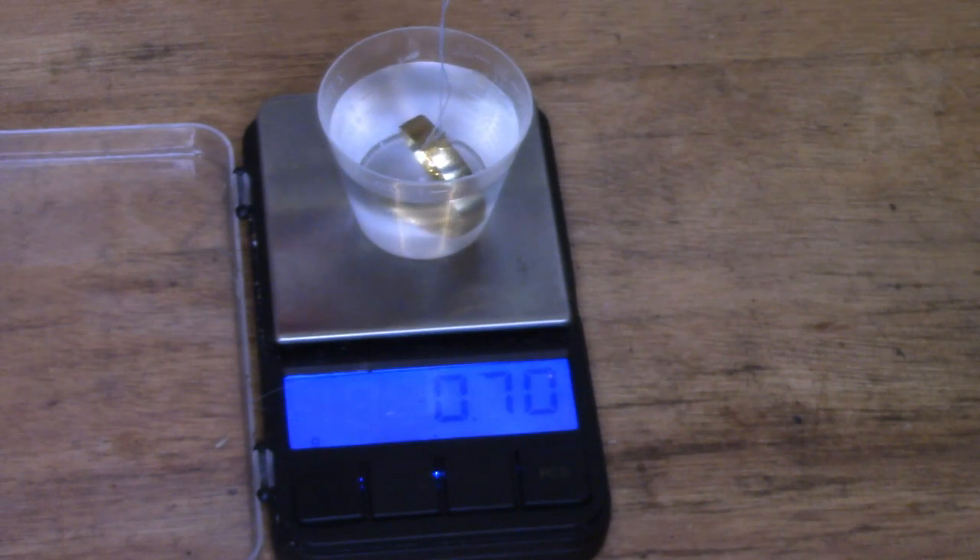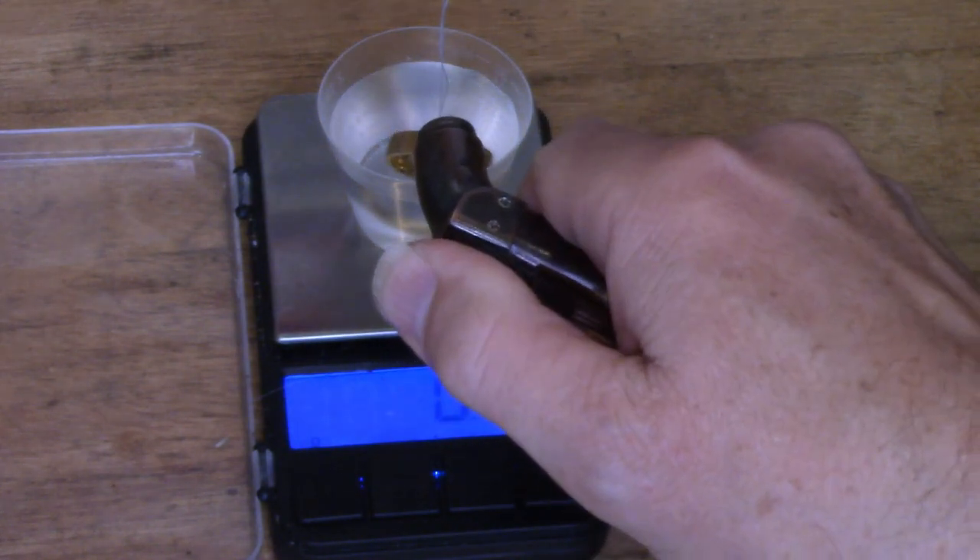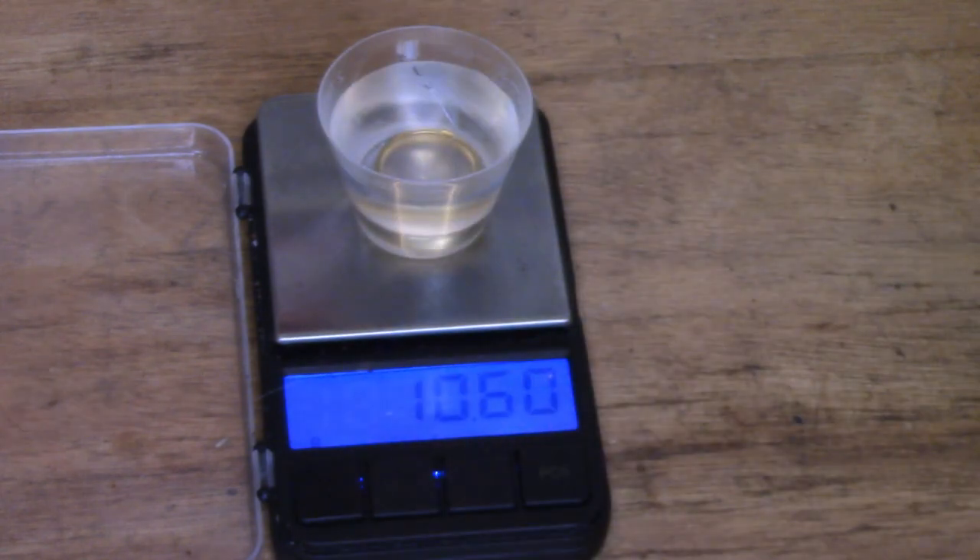Now, to get the density, we put the ring in the water. Alright. So now it weighs 10.6 grams.